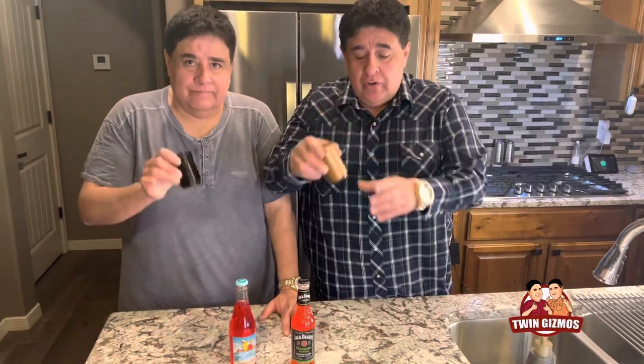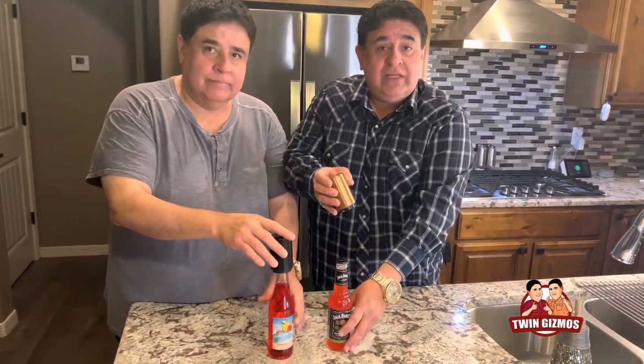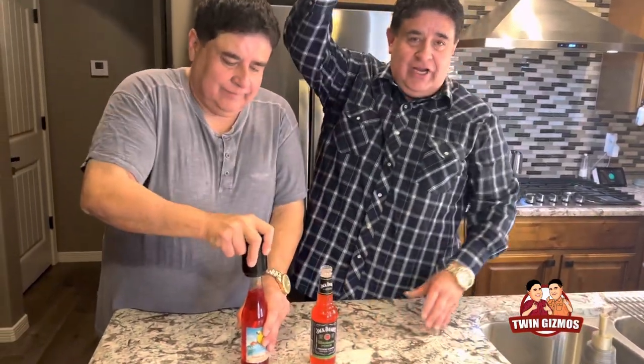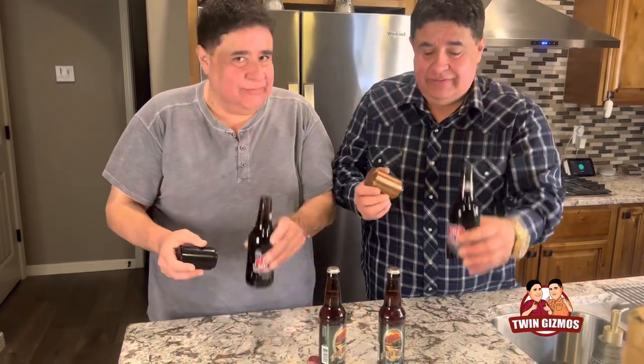So this is the push-down beer bottle opener by Udansi and it's easy as one, two. And it does have a magnet — I got another bottle. So they work really well on some bottles and some bottles they don't.